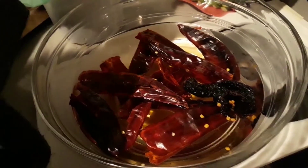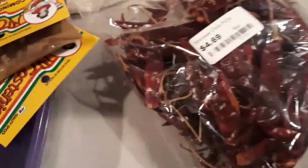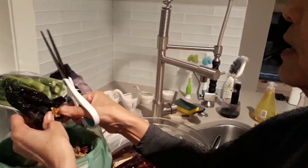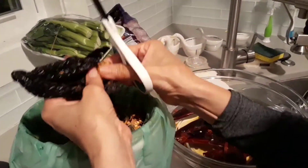And tell me what you're doing. So, you have to cut this open, remove the seeds, and then you soak the chili in warm water first.